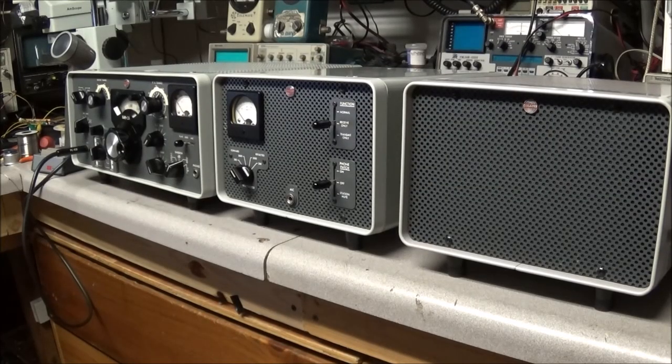I wish I could have spent the time to go through this and video the whole repair, but time was a factor. The station's back up and ready to go back to the owner. Another beautiful old radio ready to be put back on the air.